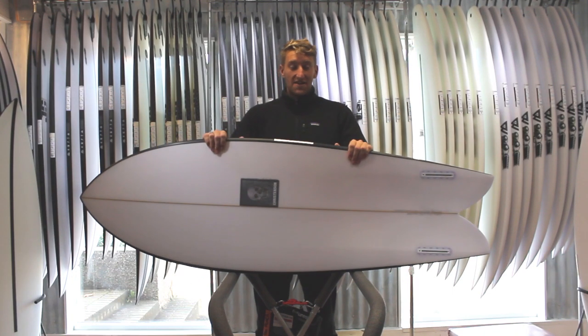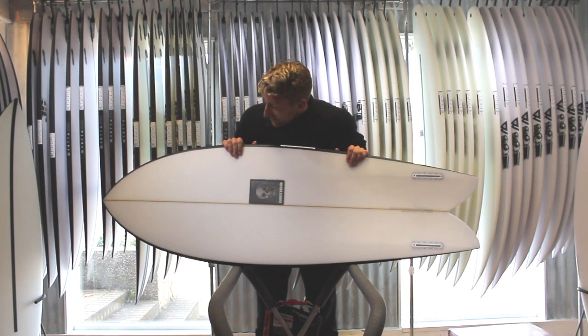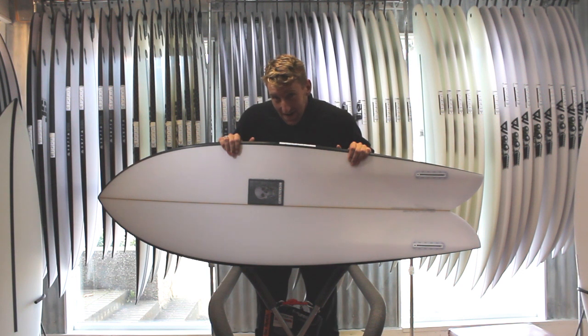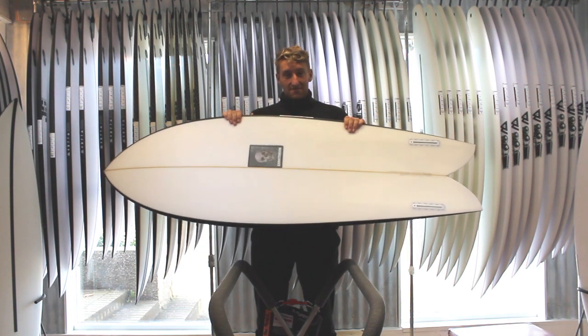Welcome to Down the Line. Today we're going to be taking a look at the Christiansen fish. Chris Christiansen described this board by saying if he's stuck on a desert island and could only have one board to surf for the next 10 years, then this would be the one.